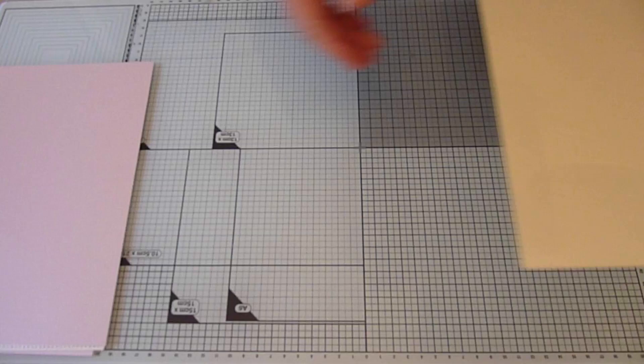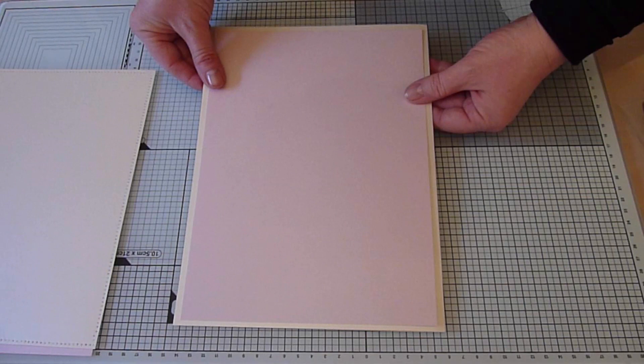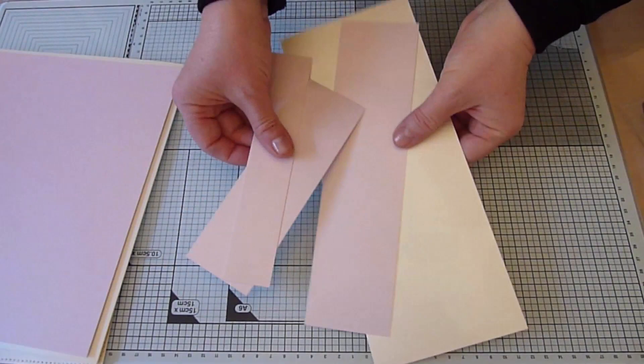My final matte is Pink Purlescent cut to 19cm x 26cm. For my card base I took an A4 card blank in Opal Stardream and then trimmed it to 20cm x 27cm. After cutting all of these layers I also had some offcuts and I'll be using these to die cut my embellishments.